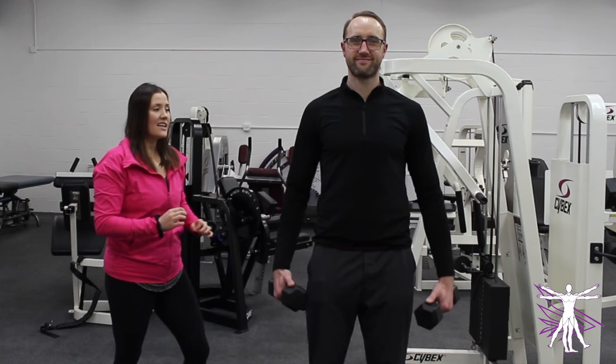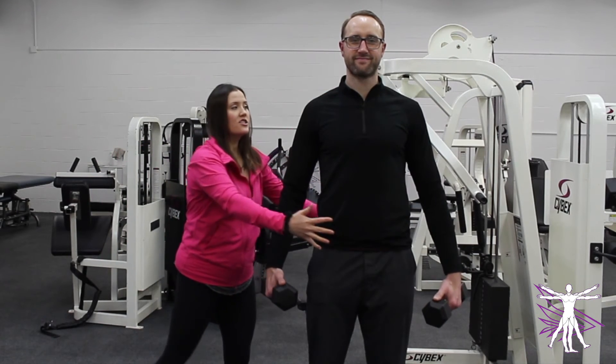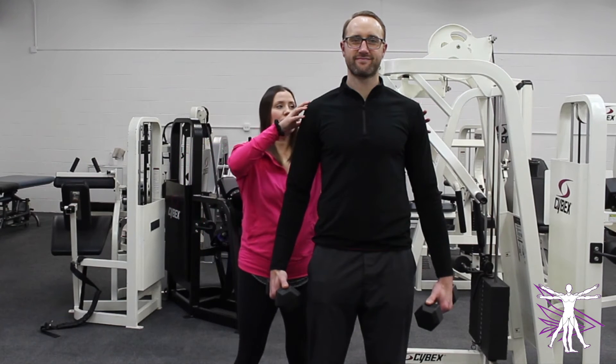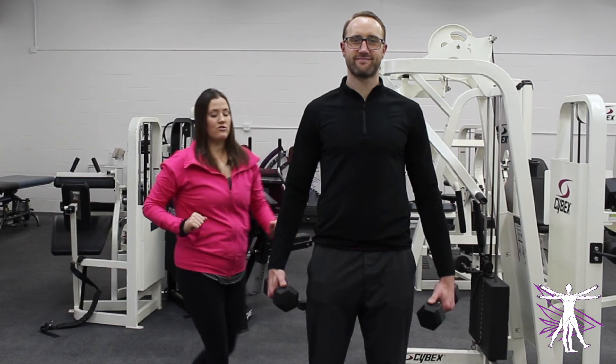When you're doing any exercise, it's important to keep what shouldn't be moving not moving, and keep what should be moving moving. When you do lateral raises, it's important to set your trunk and torso so it's not moving at all, and only allow your shoulders and shoulder blades to move.